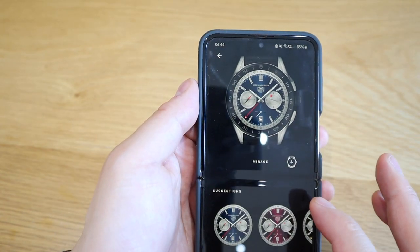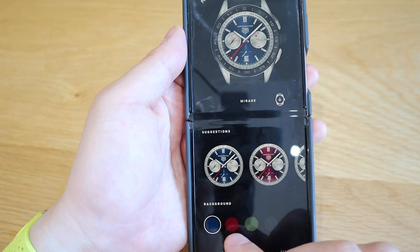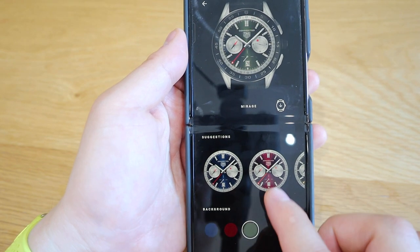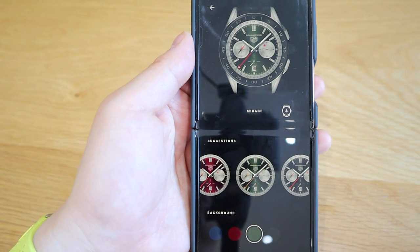So the Mirage — if you click on it there's no sort of special function at all, but we've got blue, red, green options, and black as well.